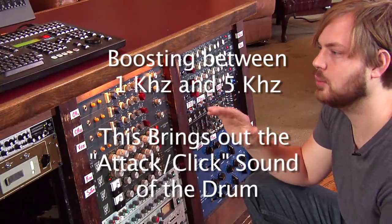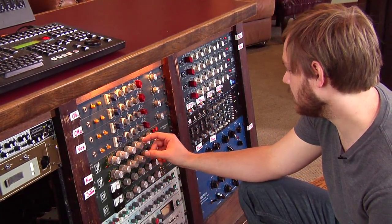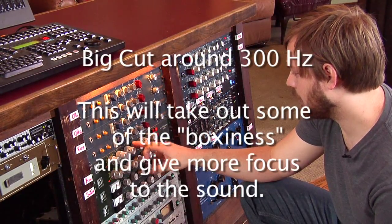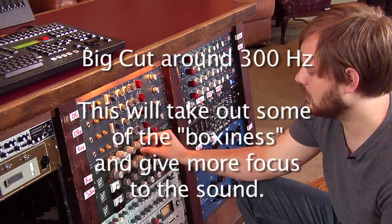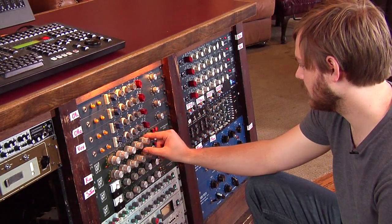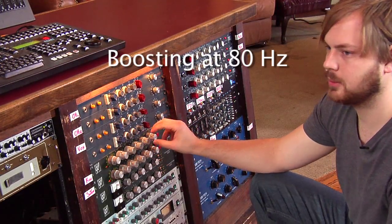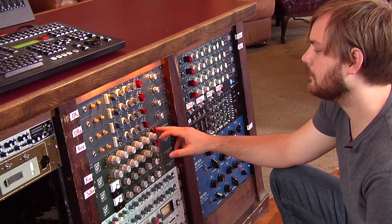That 3K bump could vary anywhere from 1K up to maybe 5K depending on the type of music you're doing. And then right around 300 — this EQ stops at 250 so I'm going to drop that down quite a bit. You can scoop out a lot of that and it makes a big difference. And then I've got a bump at 80Hz. So I'm going to try that, un-bypass it and see how it goes, see if I like it.